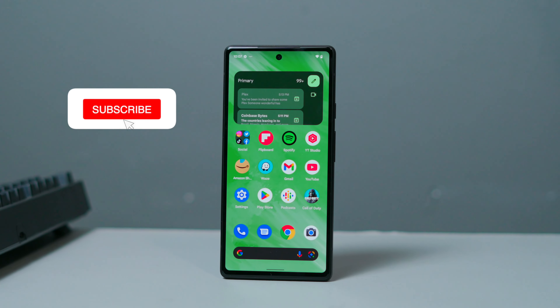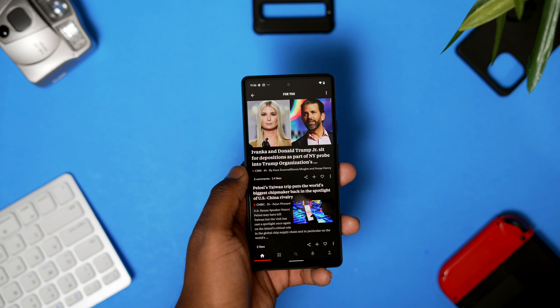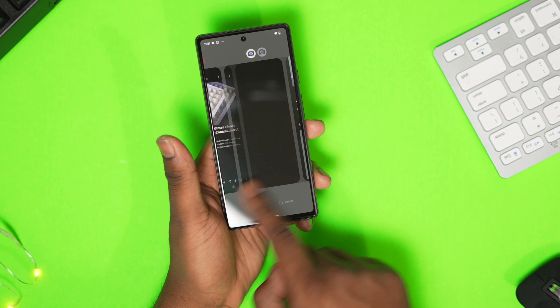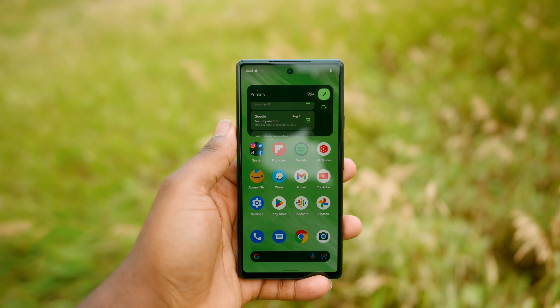If you're used to a higher refresh rate on your current phone, you're probably going to notice the 60Hz display. Also, while researching the phone I've seen a lot of people comment on stuttering, and because it's 60Hz the stuttering would be more noticeable. But personally I've not noticed any stuttering at all in my everyday use. It gets very bright outdoors and I like watching content on it — everything looks really crisp and it pops off the phone.